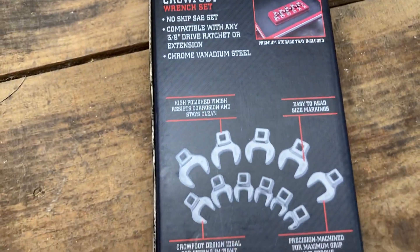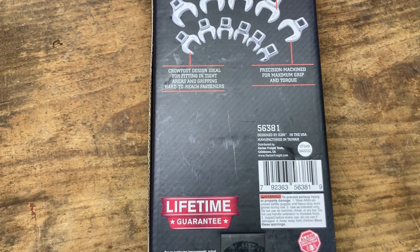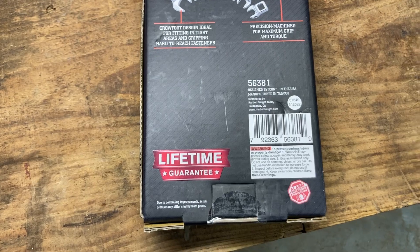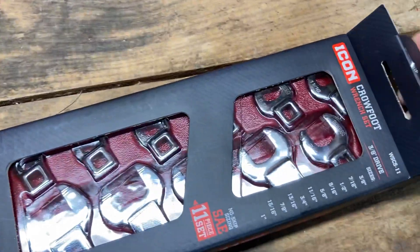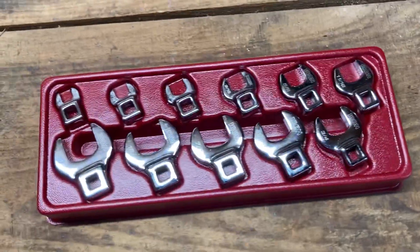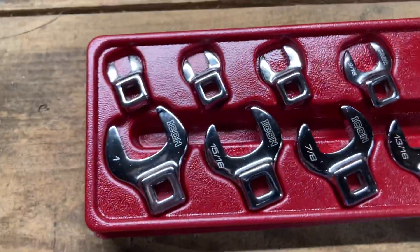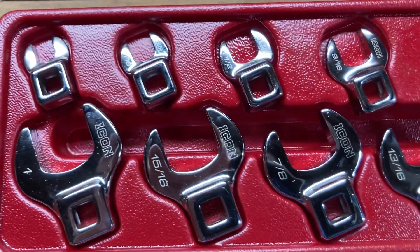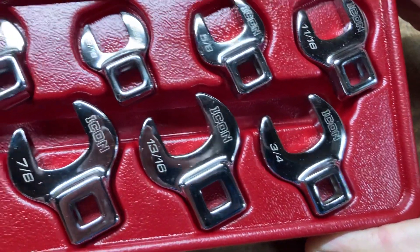This clocked in at $65 with tax out the door at my local Harbor Freight. Not super cheap but not very expensive either, so I can't complain about that at all. As usual, quality pack job by Icon — they really know how to make a set of stuff look good. Let's pitch this up, get out the glare, and get an up-close look at what we've got here.